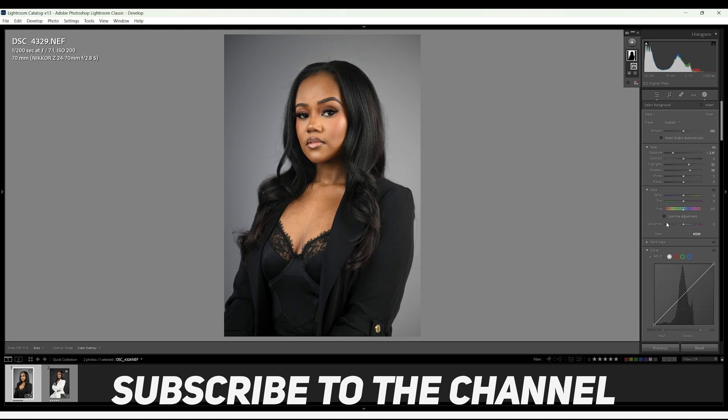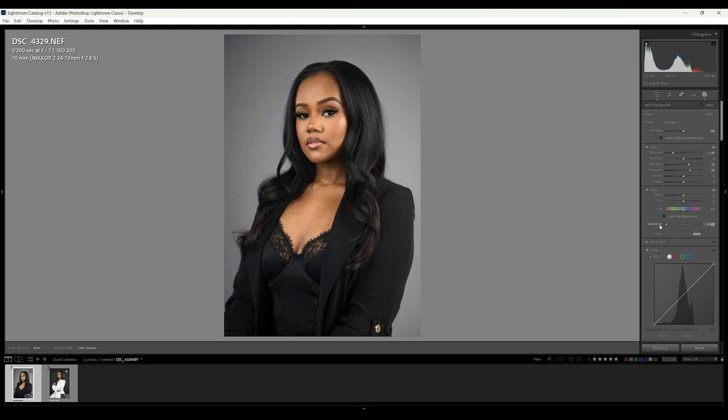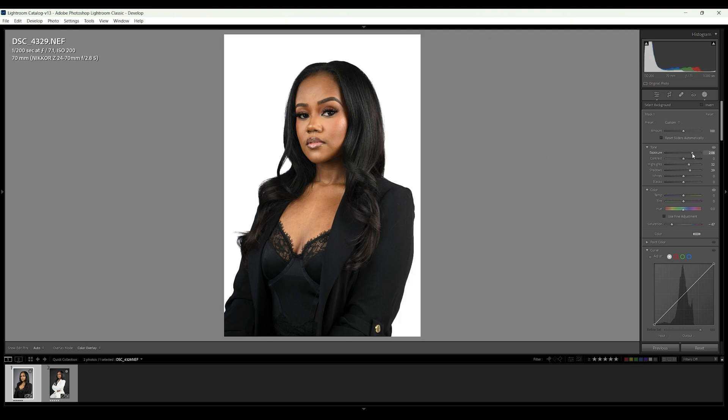If you push it down you can get more of a gray background, especially since we took that saturation down. If I put the saturation back it brings some more blues in, so I'll pull it down to give us more of a gray background — that's a hidden gem right there. So we're going to go back to something about like this.